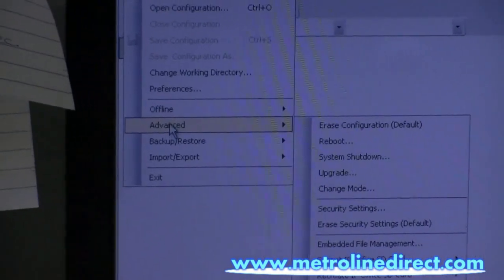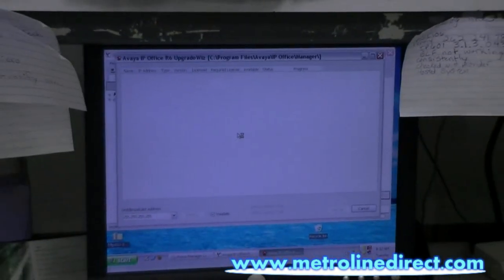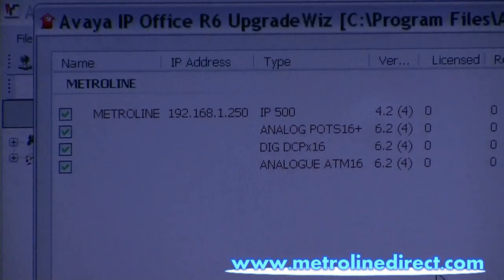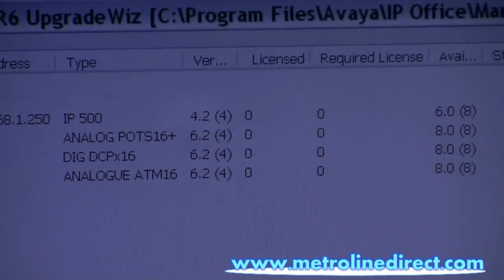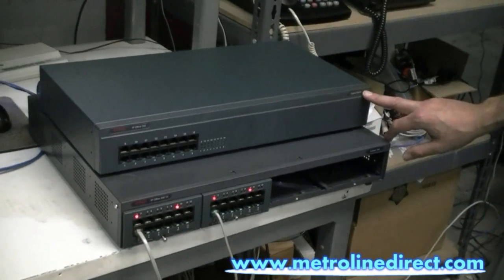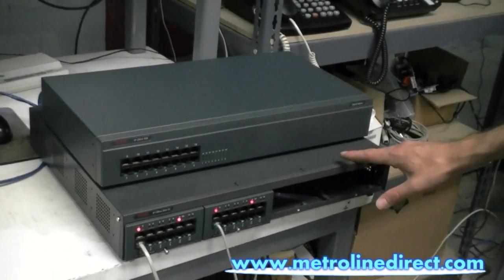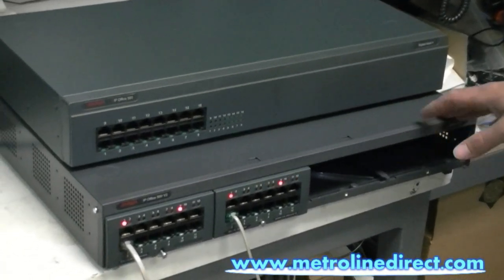If we go to File, Advanced, and then Upgrade, it should show us that process of upgrading the module. Okay, here's our list of modules. I want to remind everybody that this is the IP500 Digital Station 16 module, but this also works with the analog 16 module. So if you're adding 16 analog phones to your system, this would be the same procedure for that.